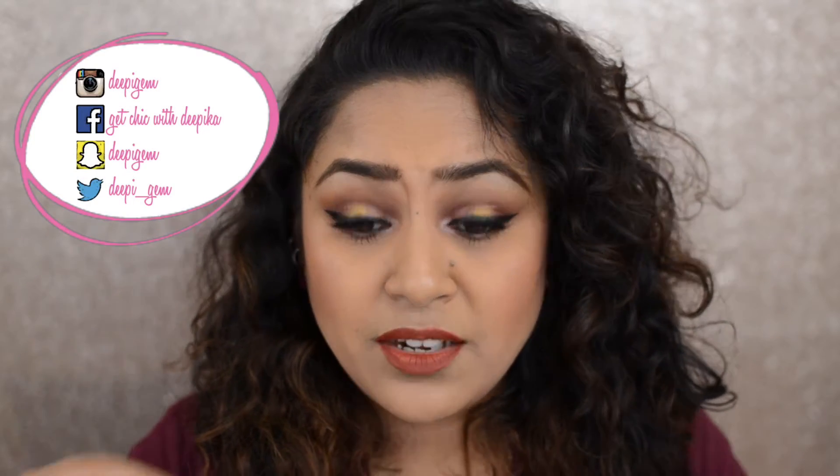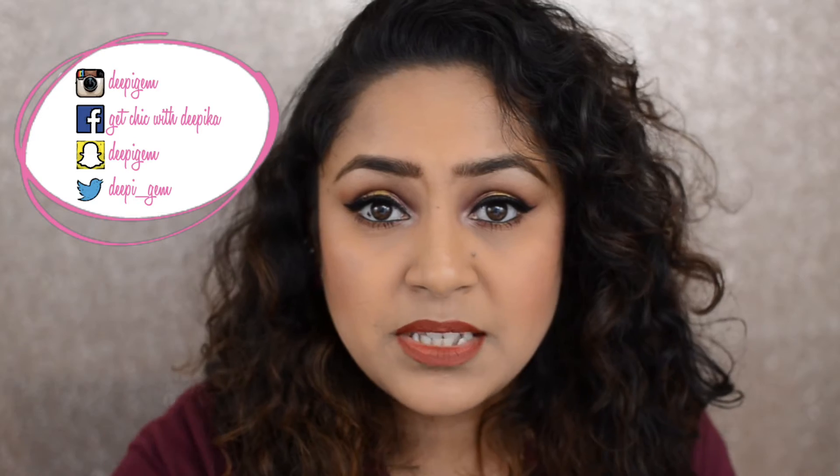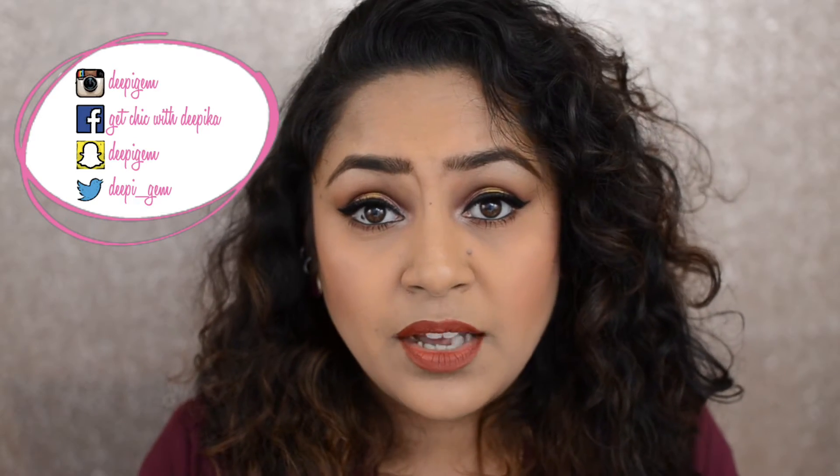Hi guys, welcome back to my channel. If you're new, my name is Pika. Today I created this burgundy smoky eye using a gold eyeshadow with a little green undertone — it's a beautiful metallic eyeshadow. If you haven't subscribed, the subscribe button is right below and there's a bell button beside it — hit that too so you're notified when I upload. If you want to know how to get this look, just keep on watching.